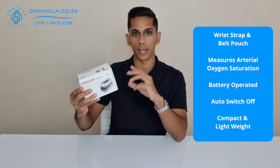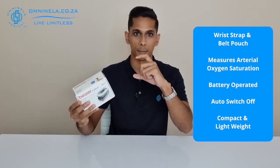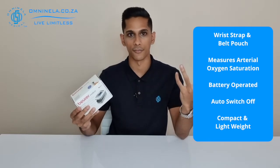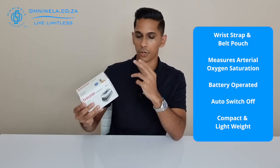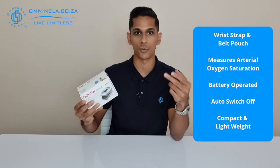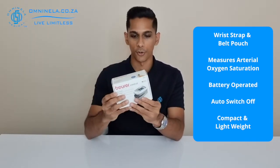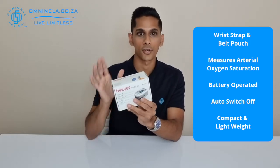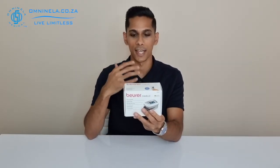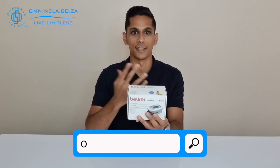We have a strap included along with a pouch that has a belt buckle loop on it — very convenient if you are someone that needs to carry it on the go. It's also got batteries; it will be powered by two triple-A batteries. It's also got a five-year guarantee, so if there are any manufacturing defects during those five years, you can head back to us and we'll be able to assist you.